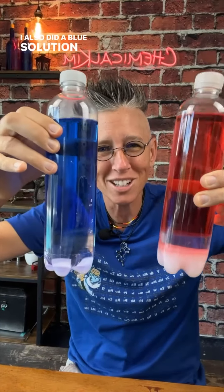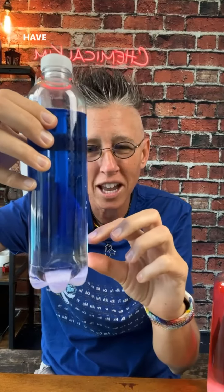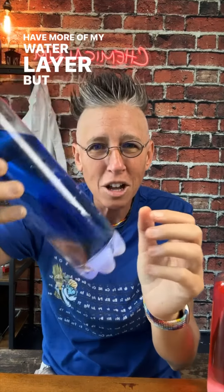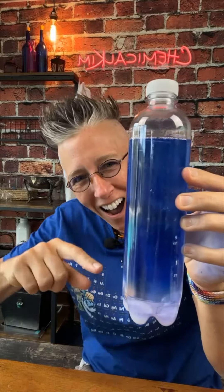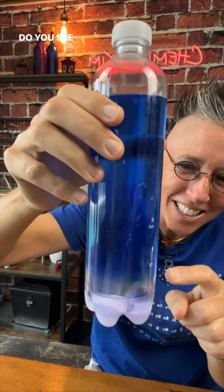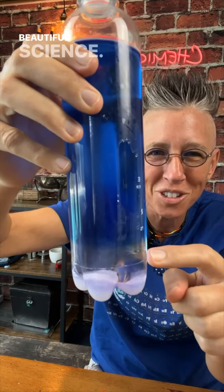I also did a blue solution. This has been sitting for a little bit longer, so I definitely have more of my water layer. But even if I mix this back together and then watch — look at that, do you see that? You see how that's separating right there? Beautiful science.